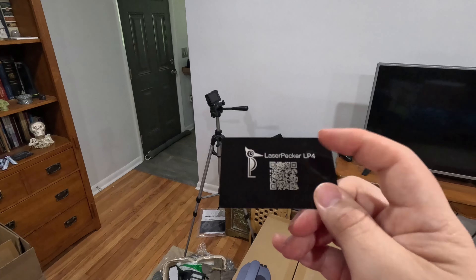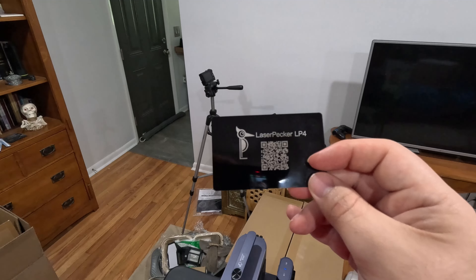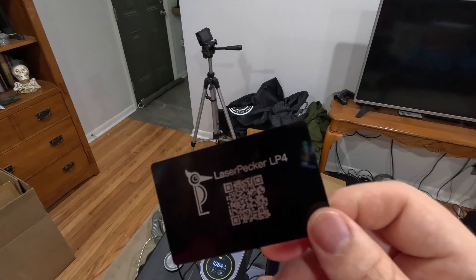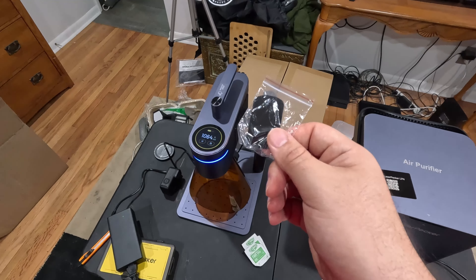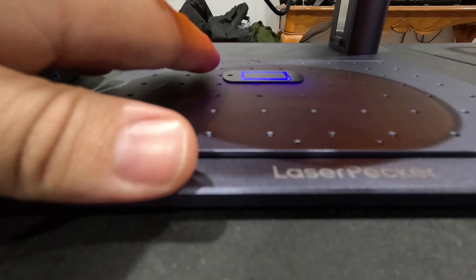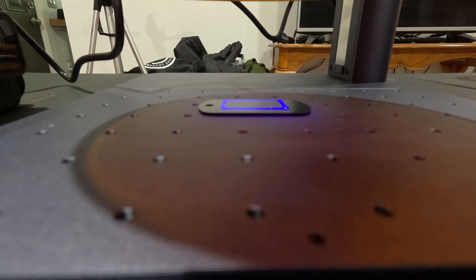That looks pretty good. That took just a hair over five minutes — it did the QR code, which is pretty busy, and their logo, just on one of these metal cards. One thing I like to do with these is put my one-time passwords on them, and also my master password for my password managers, and I'll keep these in my wallet. That way if I'm somewhere and have to use a suspect computer, I have my one-time passwords handy. You can also design people's business cards — we've used this for stuff at church before, and my wife did an escape room with little metal cards as props.